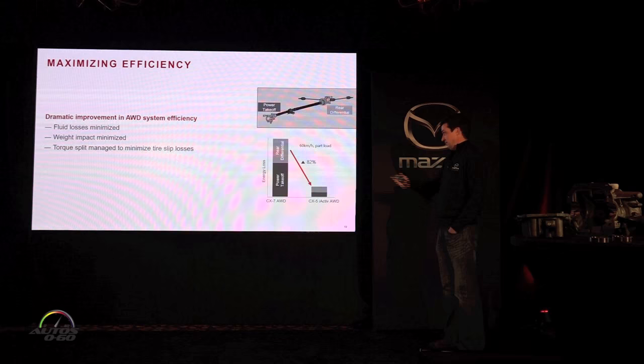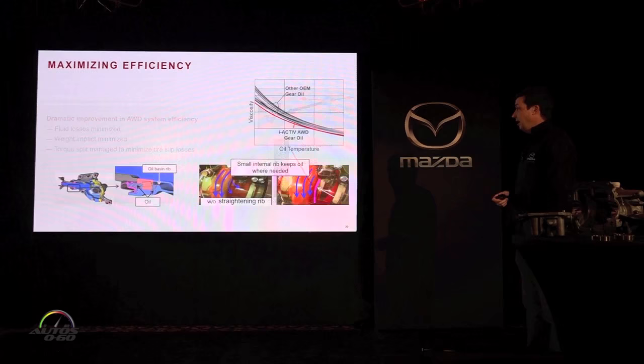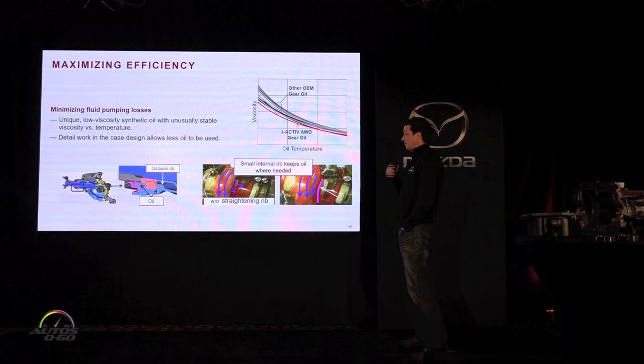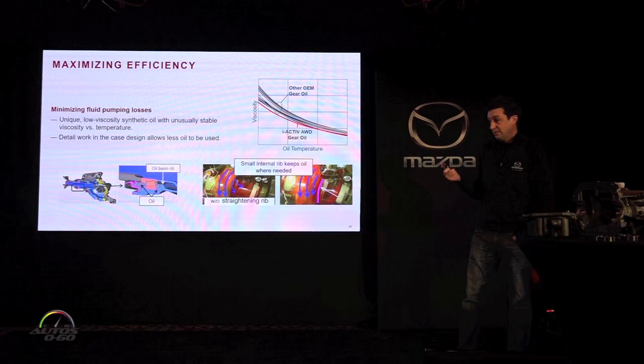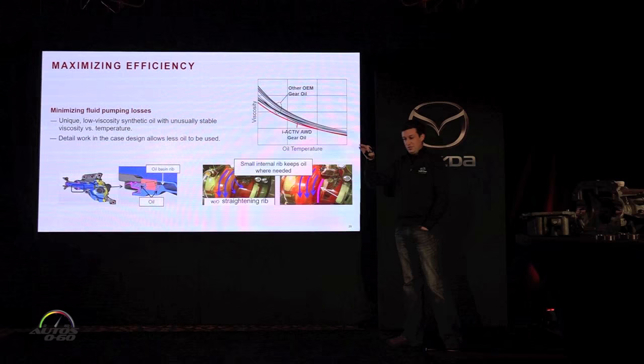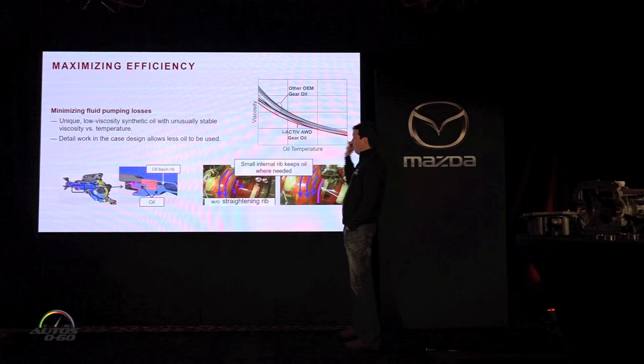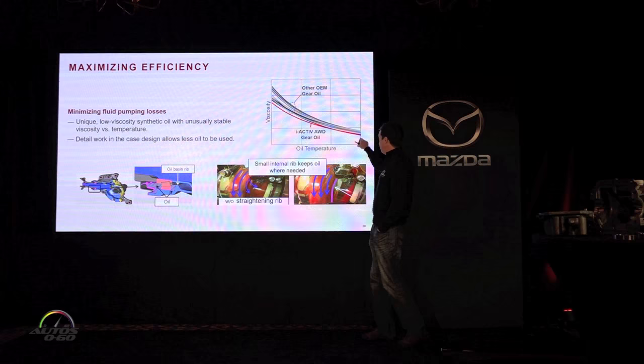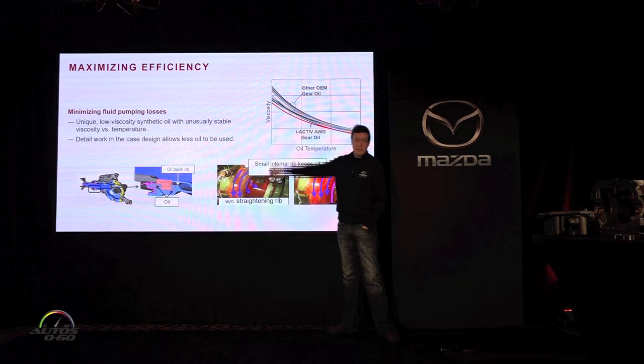This chart compares the CX-7 system and the CX-5 system — we've dropped energy loss by 82% at 60 kilometers per hour, which is a huge improvement. It's a whole lot of tiny details, much like the gram strategy when saving weight — we take the same approach to energy efficiency. To minimize fluid pumping losses, we developed a unique fully synthetic gear oil with the lowest viscosity of any system on the market. It has a much more stable viscosity curve relative to temperature, so while it's not quite the thinnest at high temperature, it is significantly thinner than all competing oils when cold, which matters most since the differential is cold most of the time you drive.